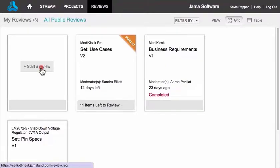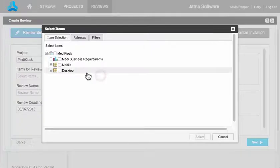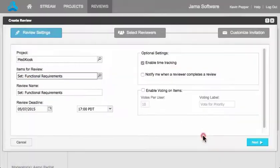Moderators can start a review by selecting New Review to launch the wizard. First, select the information to include in the review, then add a review name and deadline.